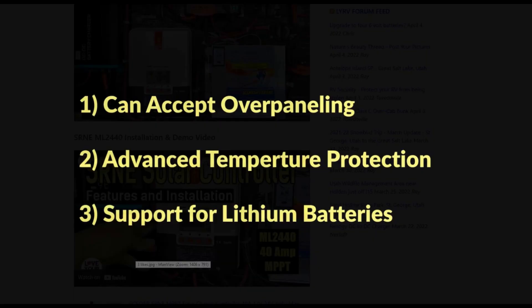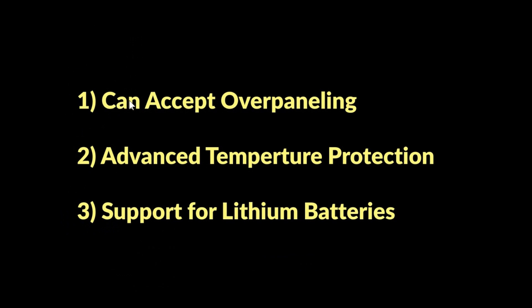There are a few things I really like about this controller — basically three main things. Number one, it can accept over-paneling. For a 12 volt setup it lists 540 watts as the max, but if you put more panels on it, it'll accept that extra input without hurting the controller — it just drops off any excess and maxes out at 40 amps of charging power to your battery. That comes in handy when you want to over-panel in situations with a low sun angle, clouds, or hazy conditions to get the max amperage. And if the sun comes out suddenly and you get too much wattage, this controller can handle that.